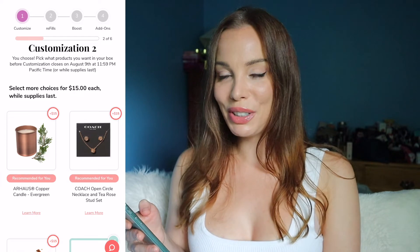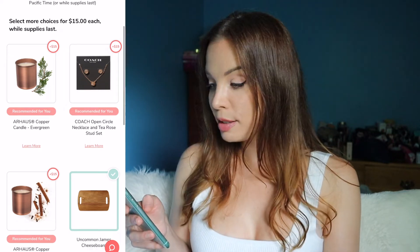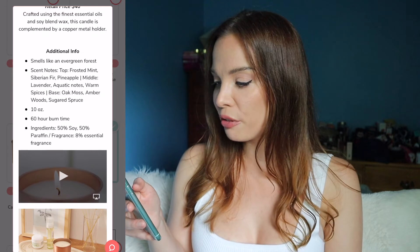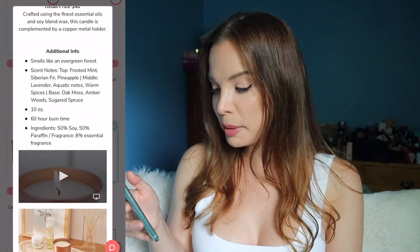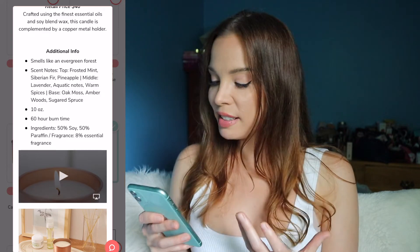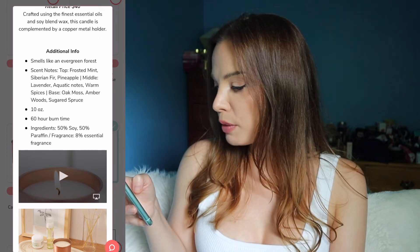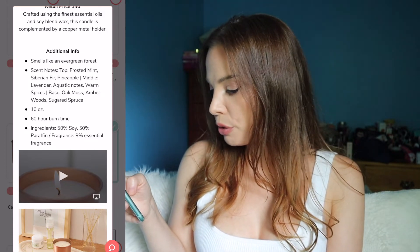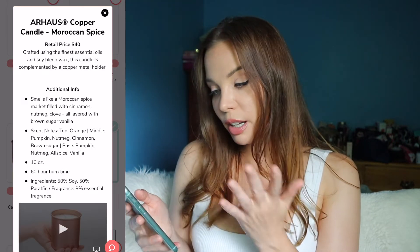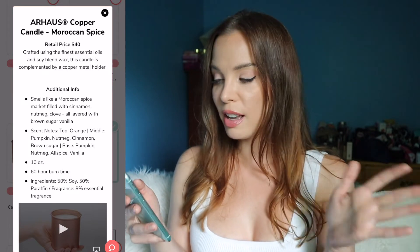Now onto customization number two. First up, there are two different types of candles, both in a copper container, also by Our House. The first one smells like an evergreen forest — scent notes: top, frosted mint, Siberian fir, pineapple; middle, lavender, aquatic notes, warm spices; base, oak moss, amber woods, and sugared spruce. That is very appealing to me — I love pine scents in candles. It's 10 ounces with a 60-hour burn time, 50% soy, 50% paraffin, and 8% essential fragrance oil. I really like the design, but I just don't need a candle, so not going to get it. I also think the copper canister could be kept and used for other things, which I love.